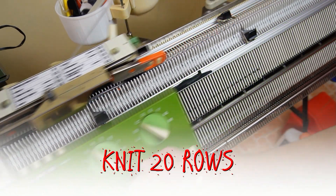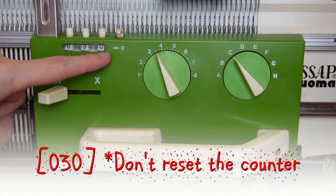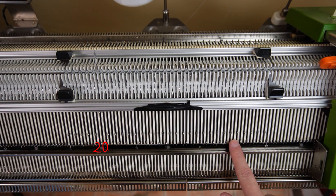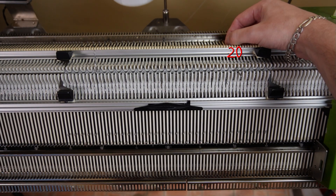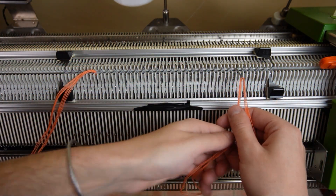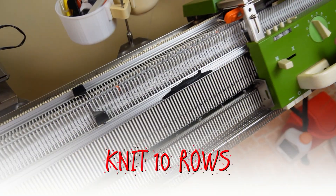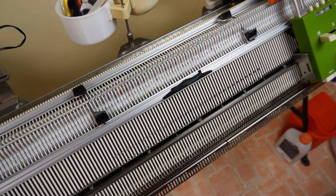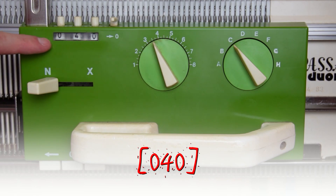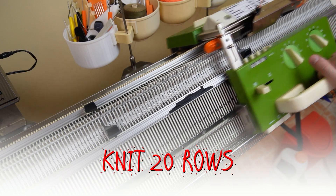Now knit 20 rows without changing the settings on the locks. Don't reset the row counter. Now once again raise the 20th needle on the left and the needle opposite to the 20th needle on the right. Then knit off the stitches on these needles using contrasting color yarn and hide the yarn tails between the beds using the double eye bodkin tool. Now knit the last 10 rows. You can reset the row counter. Move the lock to the color changer and take the eyelet with the waste yarn. Then knit 20 rows with the same lock settings.